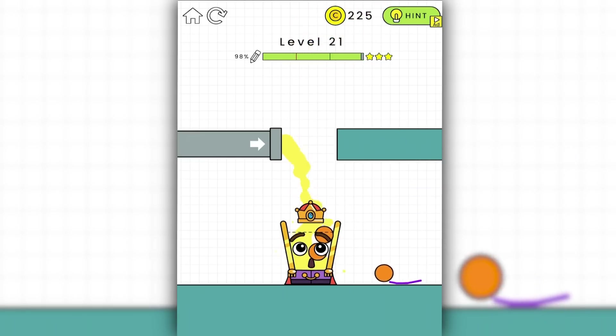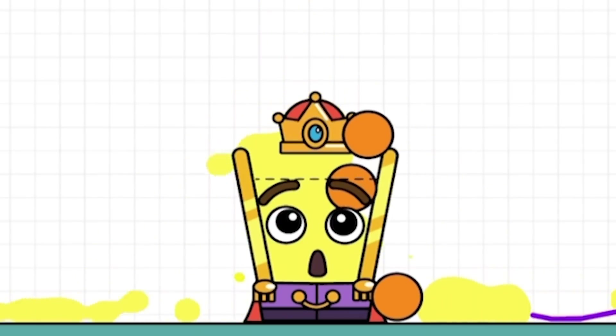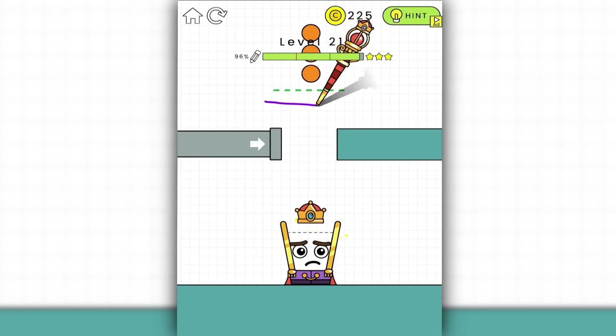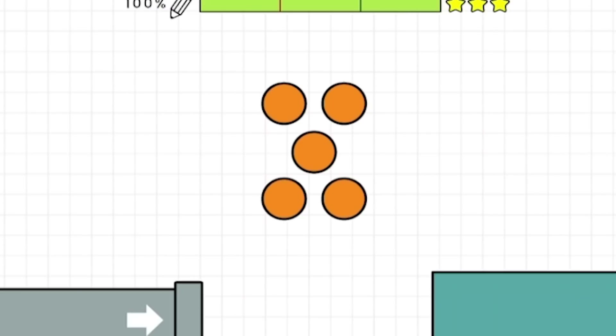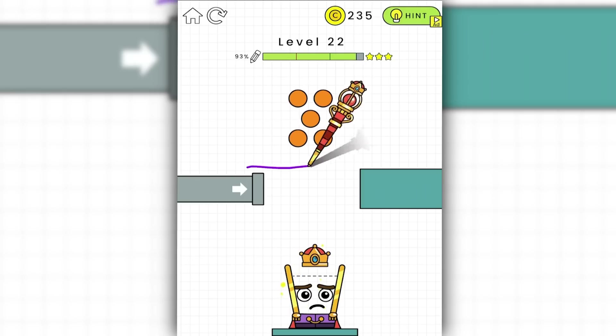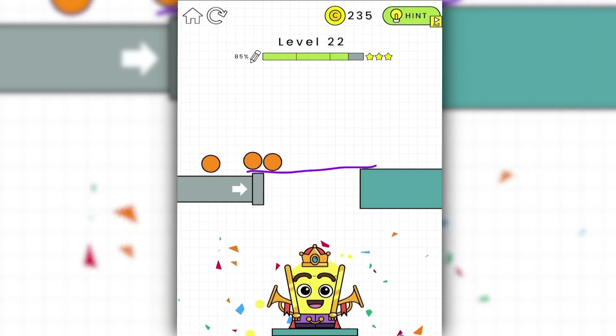I'm pretty sure in this one we just don't want the balls in him. The balls are kind of buoyant so they might pop out just due to the liquid. 94%. So it gives me the same level but with five balls this time instead. We'll just draw the line down. 85%, and we're good enough.